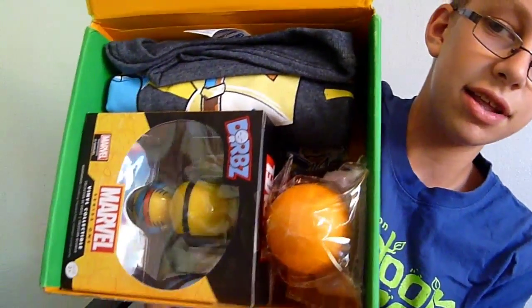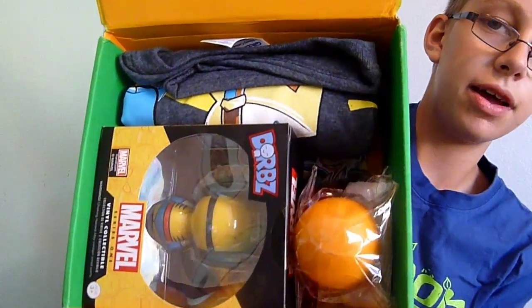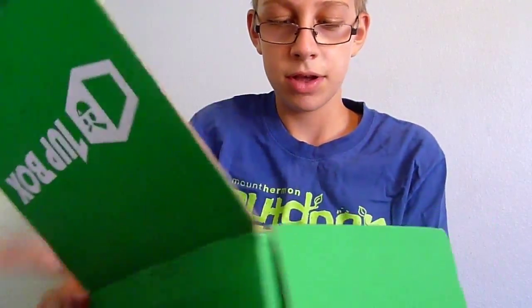Look at what's in there. I'm trying to get the camera down, so let's just open it up and see what's inside. The first thing that I see is the shirt — of course, going to open that last.